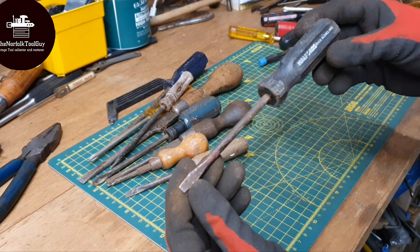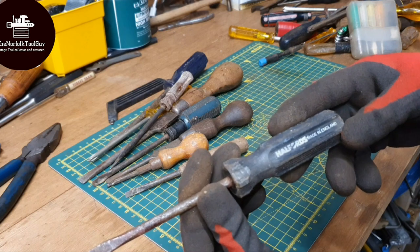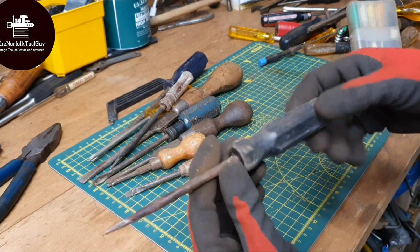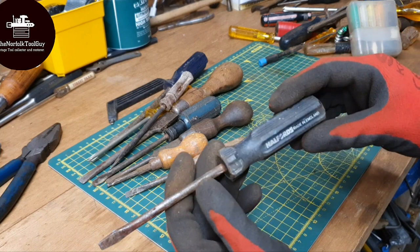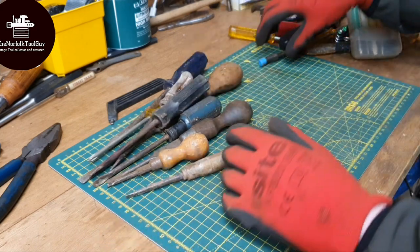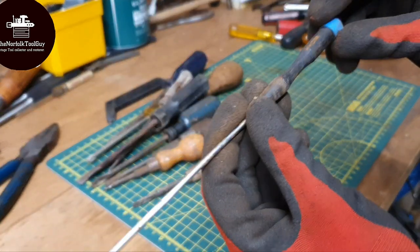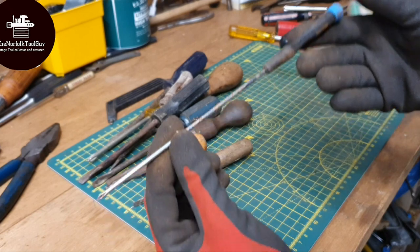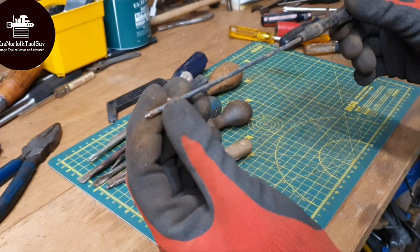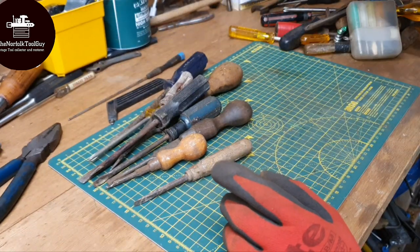We've got a vintage Halfords flat blade here - that's the old style of Halfords screwdrivers, probably from the 80s, 90s maybe, could be even earlier. We've got a very thin one - so these are like precision screwdrivers, but I've never seen one this long before. That's quite interesting - it actually might be quite handy for a couple of projects, so I'll definitely keep that one to one side.